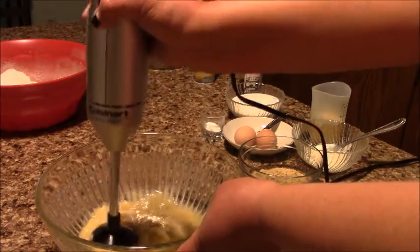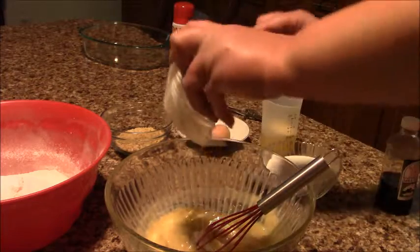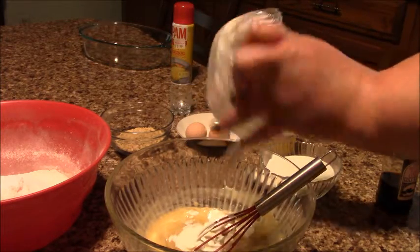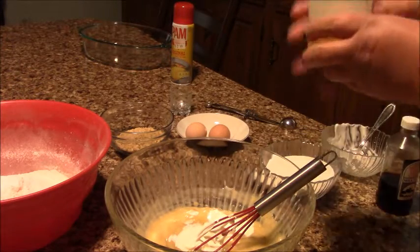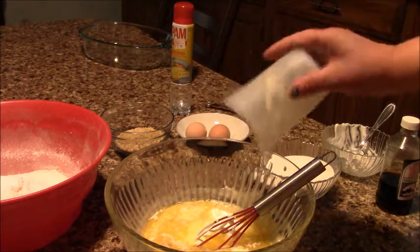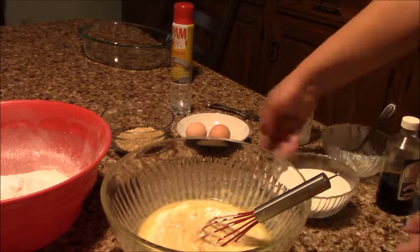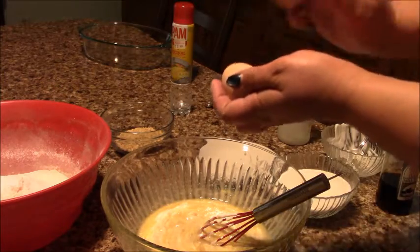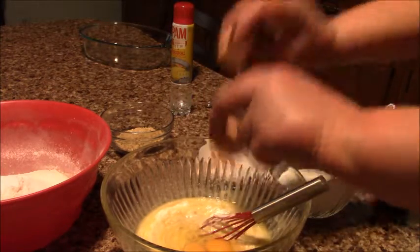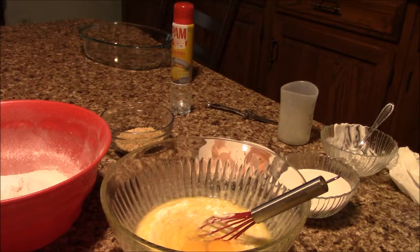Now we're gonna add all the ingredients — three bananas — and I'm gonna add sour cream and butter. You can add any oil, like vegetable oil, but I prefer butter. Mix it up well, then I'm gonna add two eggs and my vanilla extract.